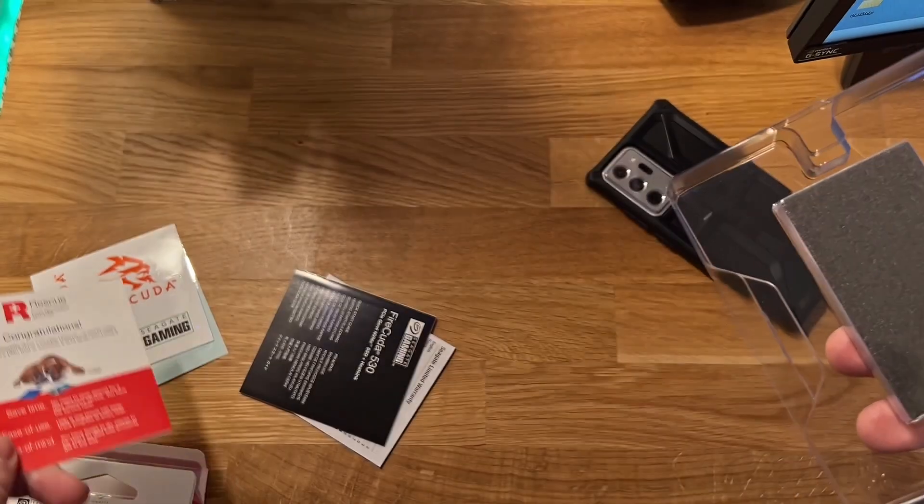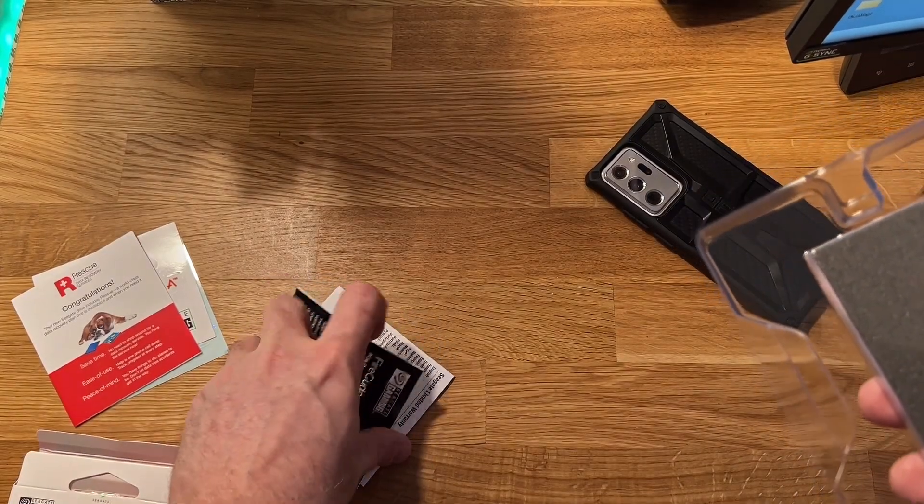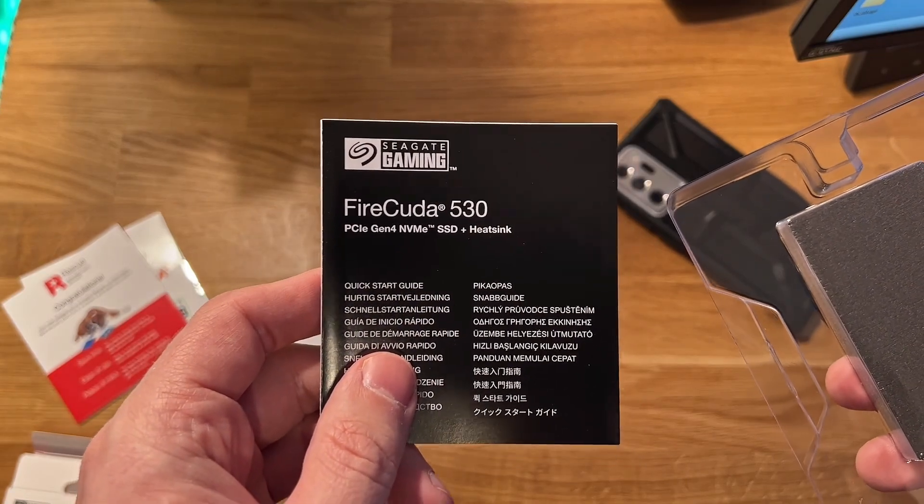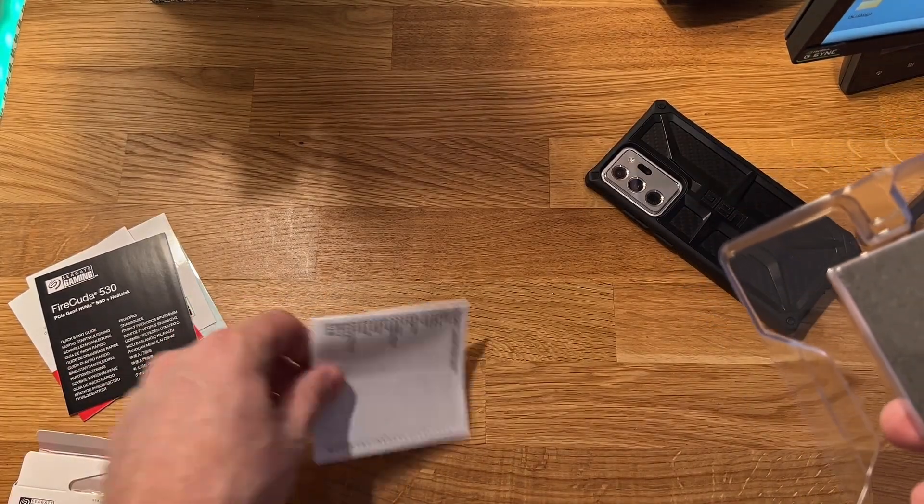Hey everyone, today we have the Seagate Firecuda — the Firecuda 530. I'm going to put it in the PlayStation 5.